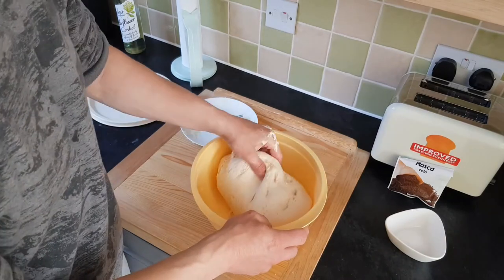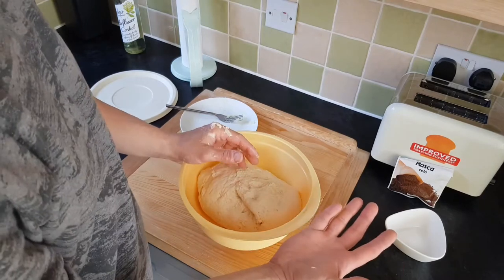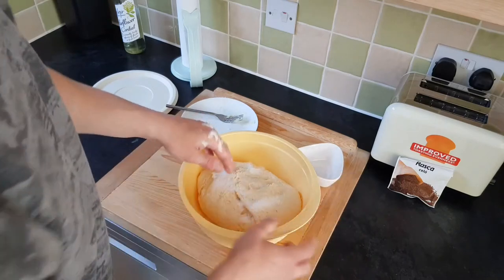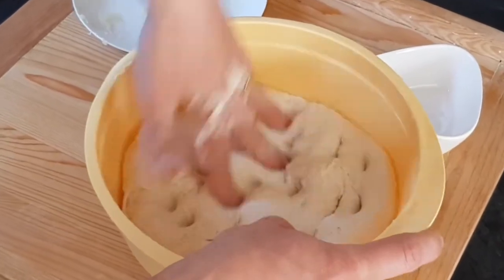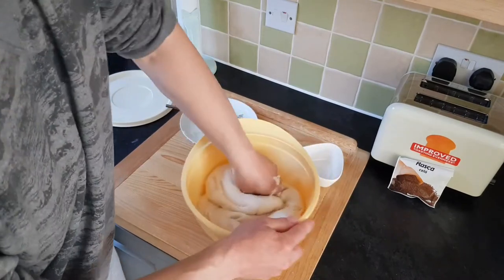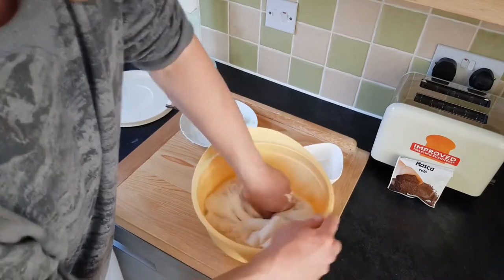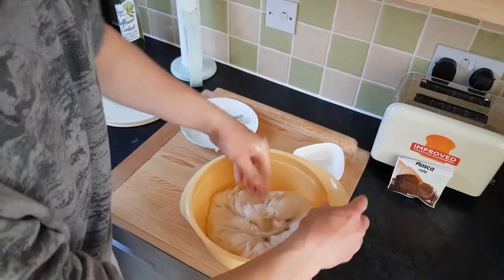Four minutes have passed and the dough is getting consistency. Now we add the salt — that's the reason I keep this hand always clean, so I can always add salt. Press it with the finger, then carry on kneading for another two to four minutes. At this stage the dough will become a bit sticky because of the salt and the potato not being fully mixed yet. Don't worry about it — just carry on mixing, it will be fine after a couple of minutes.